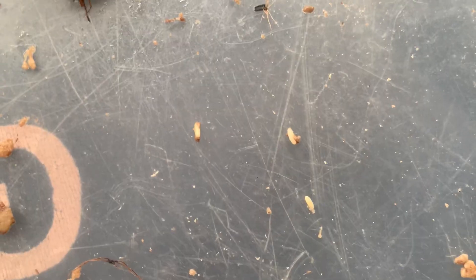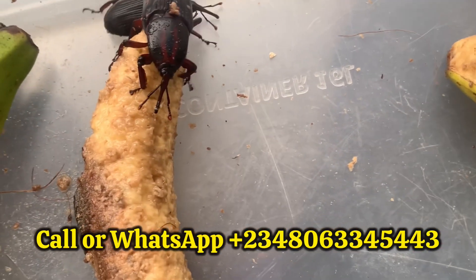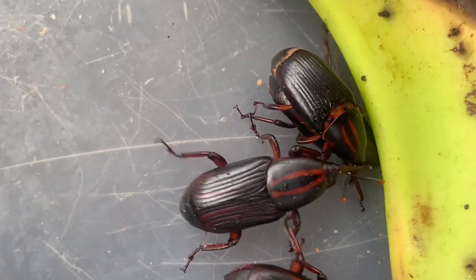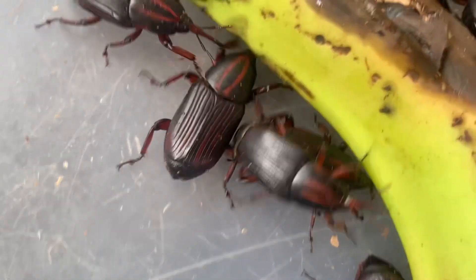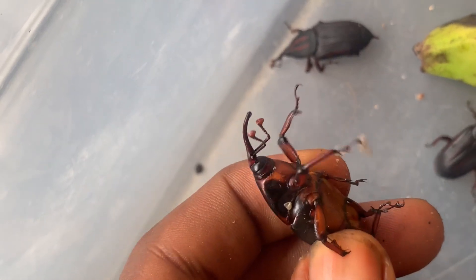Palm weevil farming is very easy if you know the basic knowledge and have the basic training on how to breed them. It's a very profitable business you can go into. Can you see the eggs — one, two, three — they just laid three eggs immediately after we kept them, within just a few minutes. Call us to undergo training so that you live financially independent, because this is a multi-million industry that can make you a millionaire within 35 days.